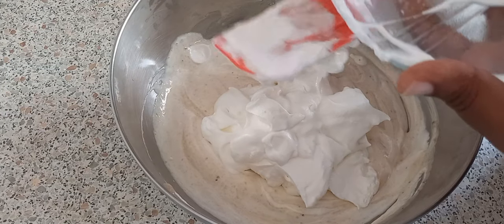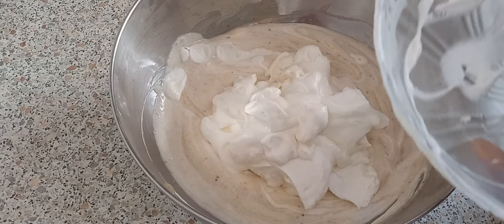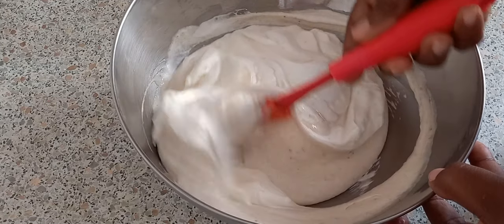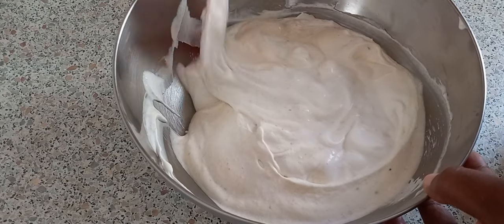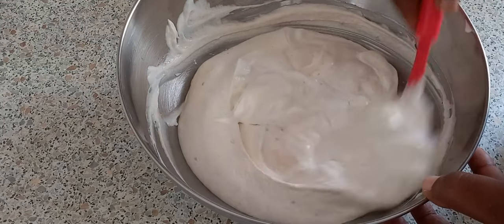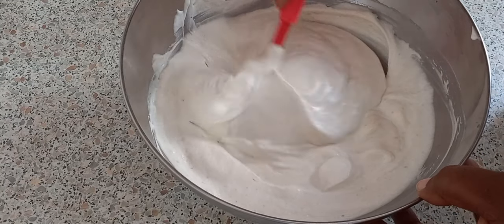You can use all the whipping cream if you want. I had 500 milliliters of whipping cream — that's about a cup and a half — but I only used one cup. So the recipe is: one cup of whipping cream, half a cup of condensed milk, and two bananas. If you have bananas in your freezer already you can just use them. If not, just cut them in slices and freeze for about two hours and you're good to go.